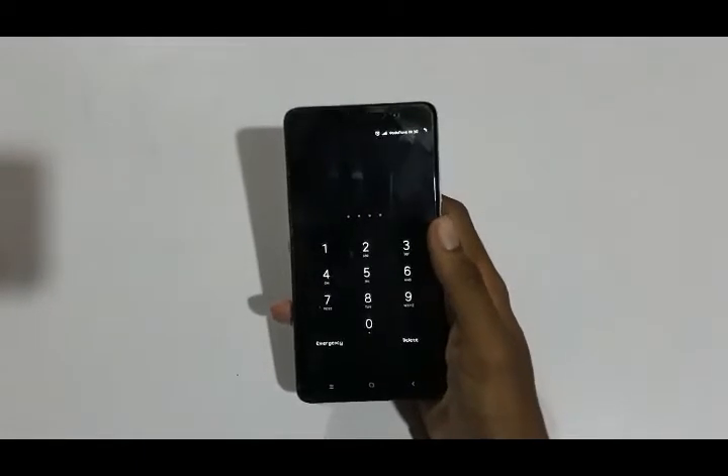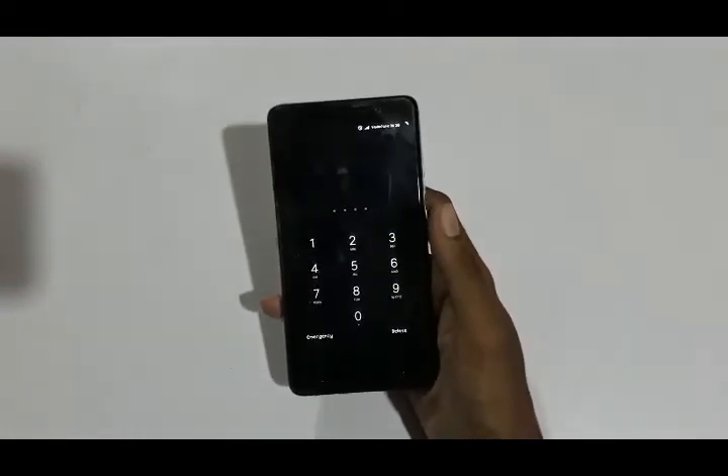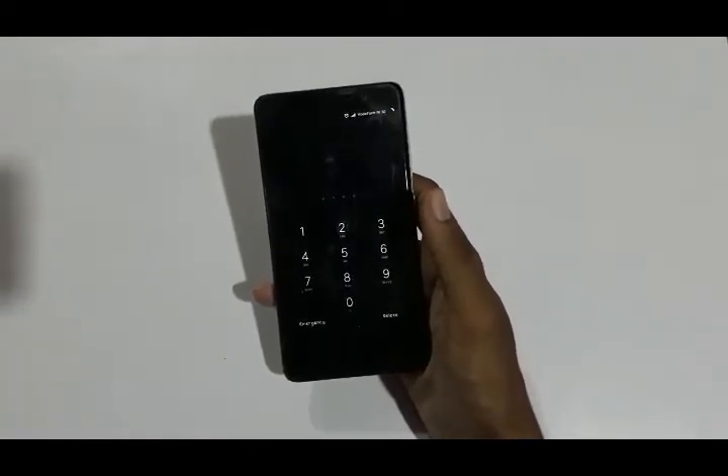This device was released in February 2016. It weighs around 164 grams and has a 5.5 inch screen. The screen is an IPS LCD display with 1080 x 1920 pixels.